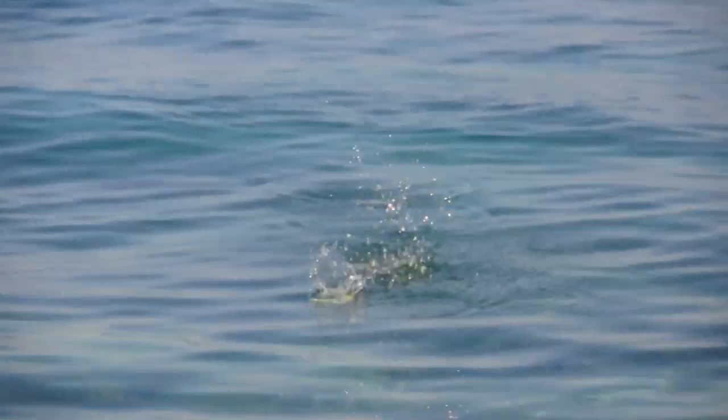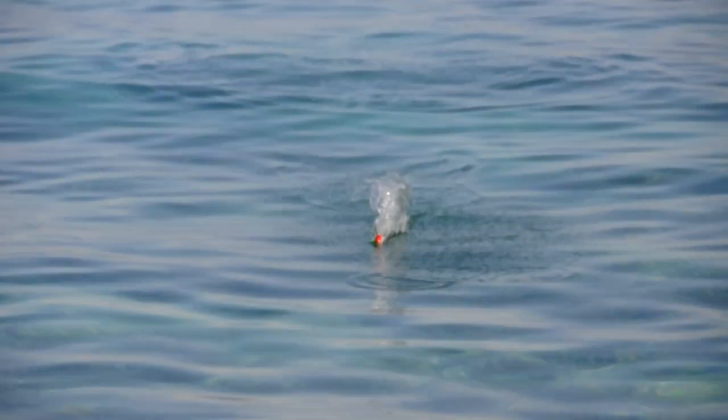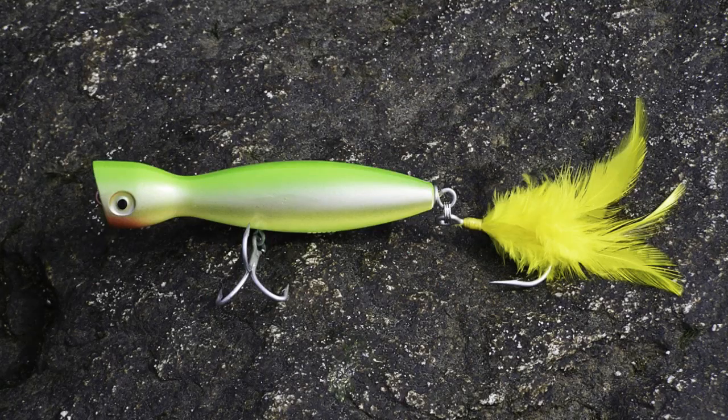Most guys use poppers in the daytime on the surface, popping them and trying to entice the fish to strike. We have been using poppers at night for a long, long time, and we use one particular lure. We mainly use Super Strike 2 and 3 — 3/8 of an ounce or 3-ounce little neck popper with the black eyes.